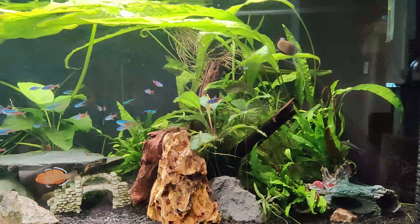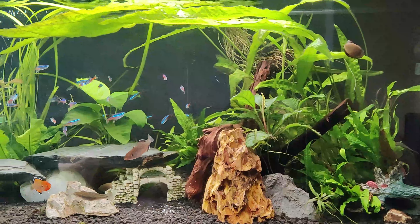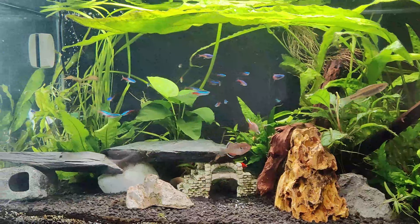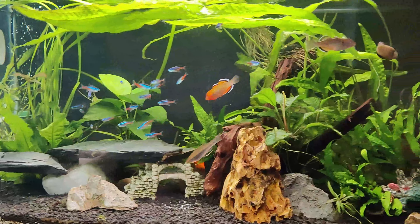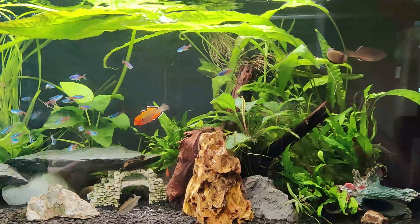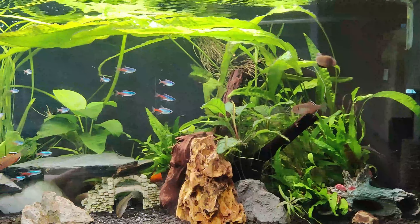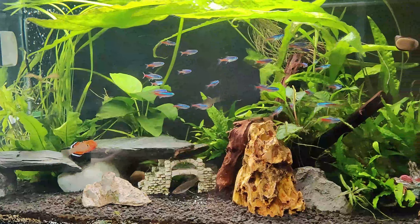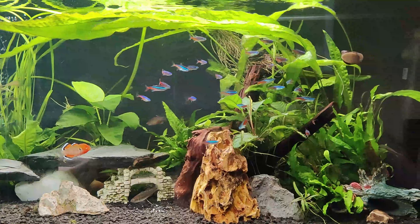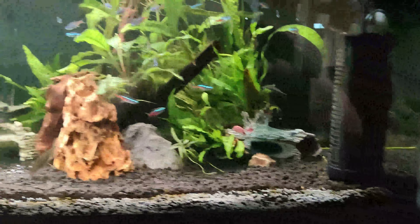I was that guy, and then I discovered I can do plants pretty easily with hardly any effort. The simple thing I'm using is Aquarium Co-op's Easy Green, which is a liquid fertilizer, and then for those plants that are rooted, like the jungle val there in the back, I use the Aquarium Co-op Easy Root Tabs.